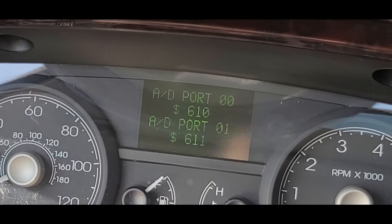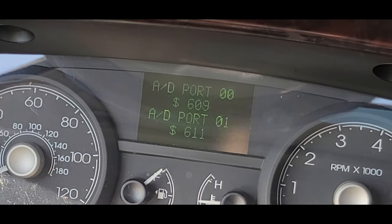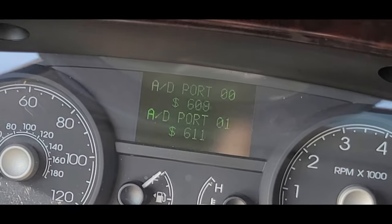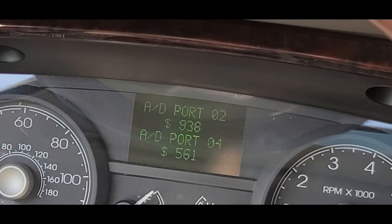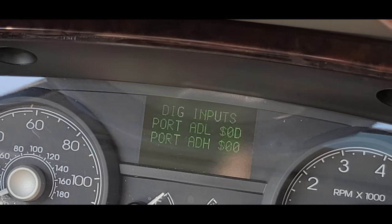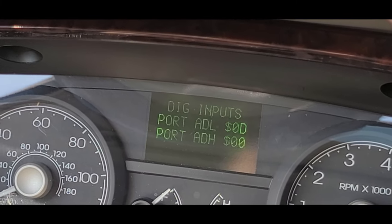Then 'Oil pressure.' Now there's a dancing dollar sign — does this mean there's some sort of problem with my car? It's going from 609, 610, 611 dollars — is that what it means? Nope, don't dance. I don't know what any of that is. These numbers — are they like cylinders? I don't know, I should stop making stuff up. Then 'Dig inputs.'